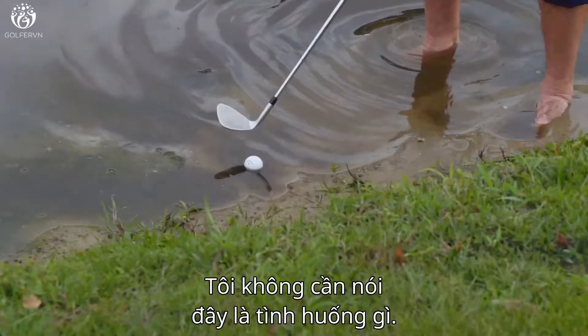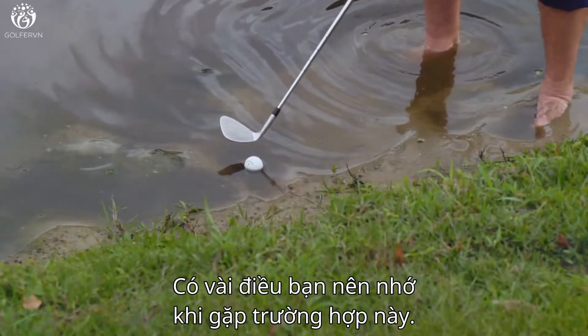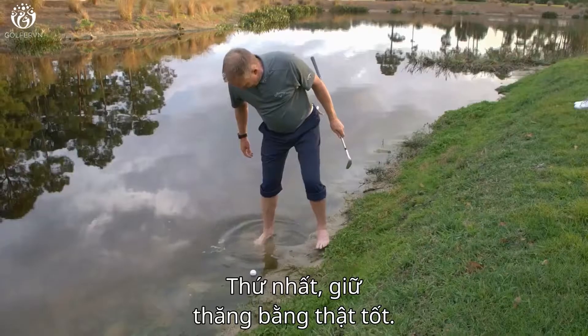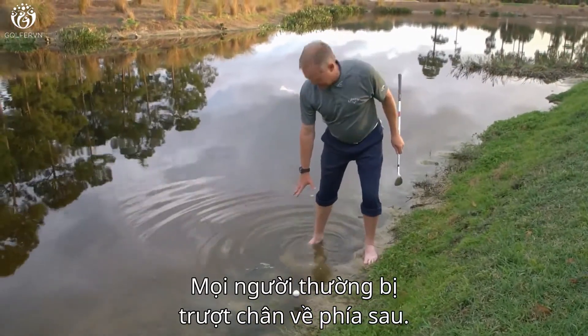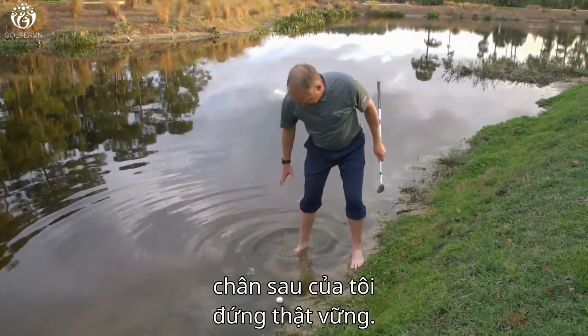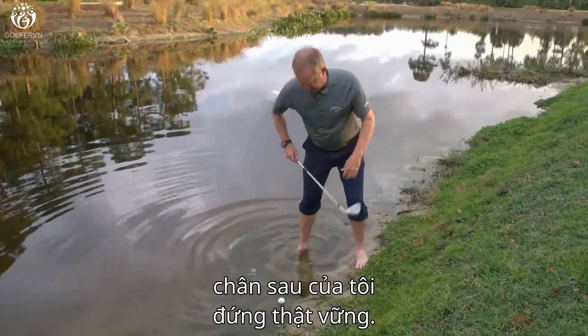I don't have to tell you what's going on here. A couple things you have to remember before you do this. Number one, I'm going to get good footing. Usually what happens is people slip on this back one. So my back foot, I've got to make sure that it's stable.